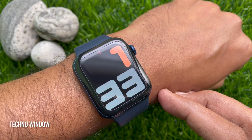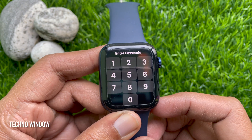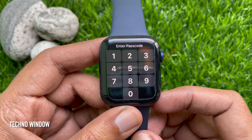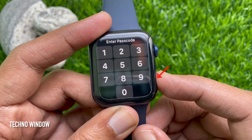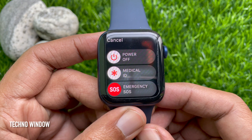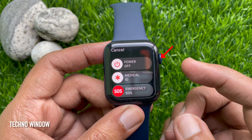But you can also reset your Apple Watch without a passcode. To reset Apple Watch Series 6 without a passcode, first press the Digital Crown button, then press and hold the side button until you see the power off screen. When you are on the power off screen, press and hold the Digital Crown button.